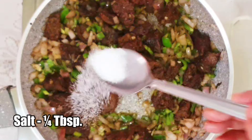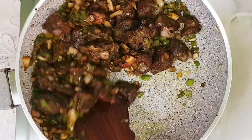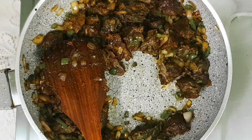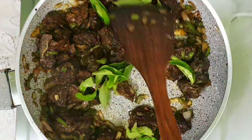Add quarter tablespoon of salt, keep it on a low flame and sauté for about ten minutes. Then add some curry leaves to give a nice flavor and sauté for about five more minutes.